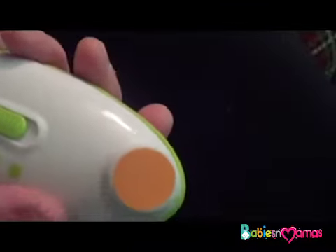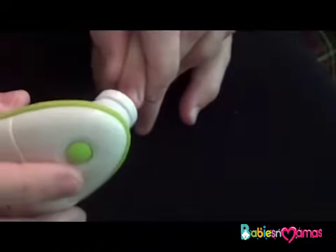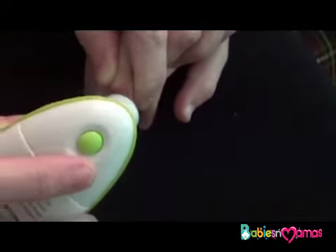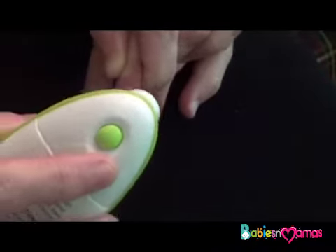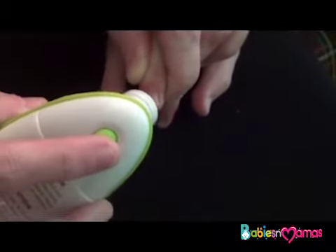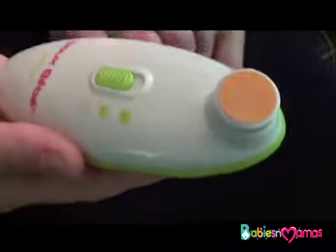The way it works is that you're just going to turn the unit on and then press and hold it against the nail until it reaches the desired length, and it doesn't hurt them. It just files it down, and this way you don't have to worry about accidentally clipping their skin or causing them to bleed. And if they jerk away it's not going to hurt them because you're not going to clip their skin. So that is the Wave Baby Nail Trimmer.